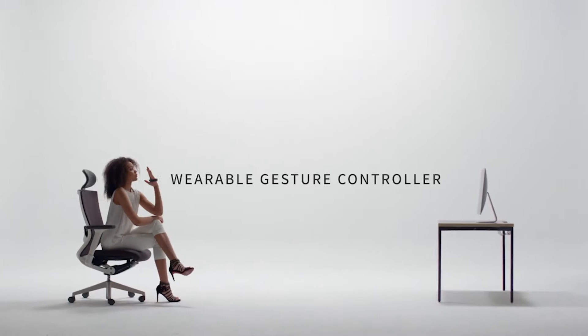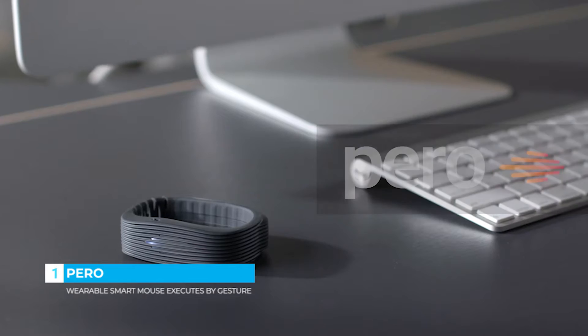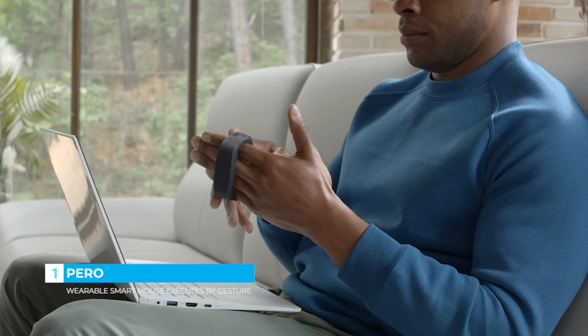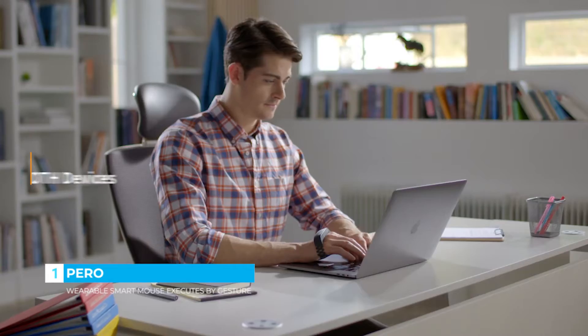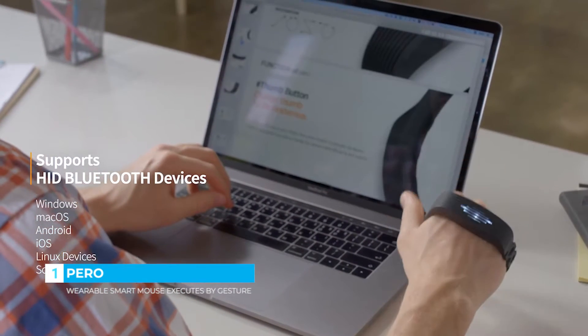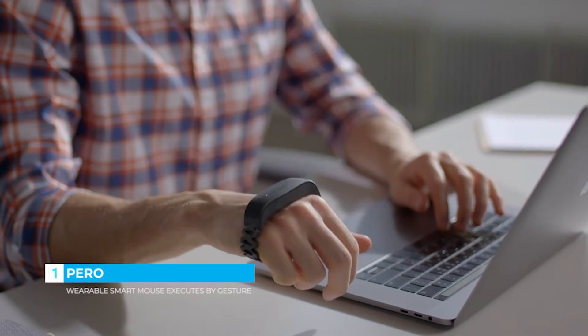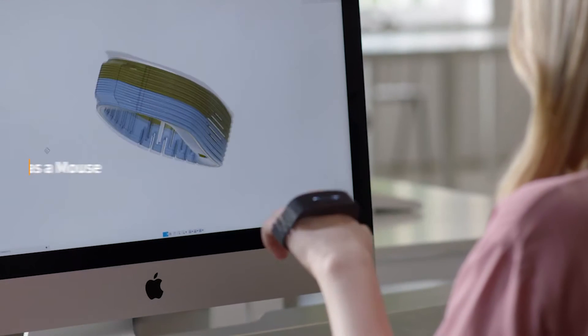Wearable gesture controller. PERO offers new improvements to all your digital devices. All devices will become easier and more enjoyable. Take control the way you want. Be more productive.